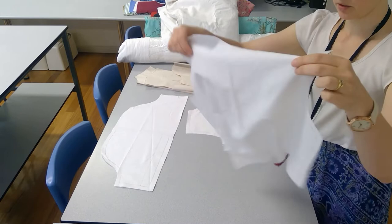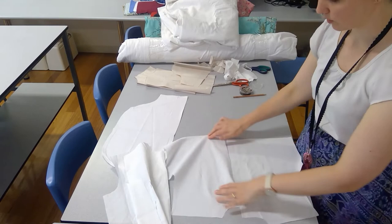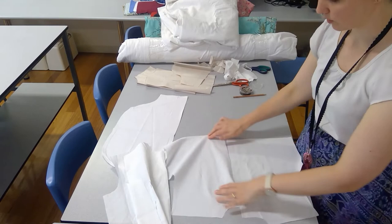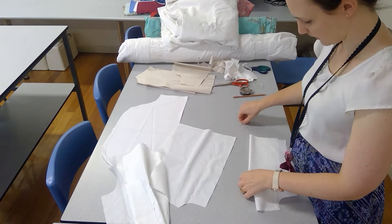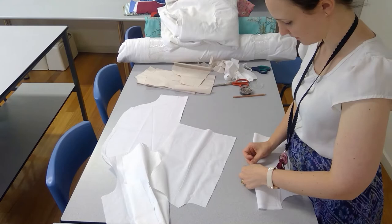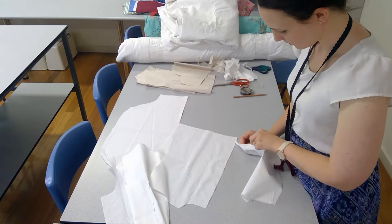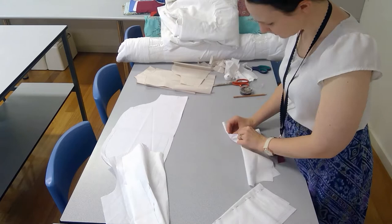All pinned and ready for the darts to be sewn. I'll pin the back piece — the back is in two pieces, so just make sure when you do the back that you only draw it on the wrong side of the fabric. You really don't want to accidentally pin one up this way and the other this way, because then you've got two left-hand sides and no right-hand side.